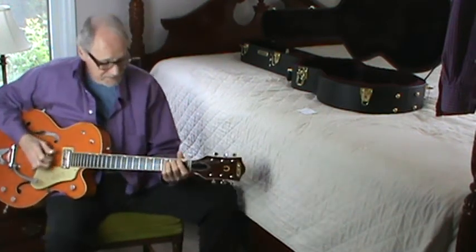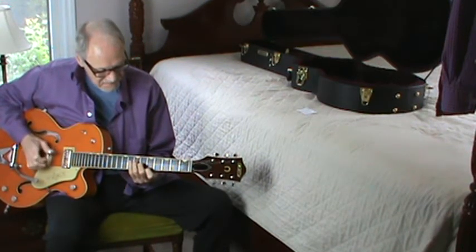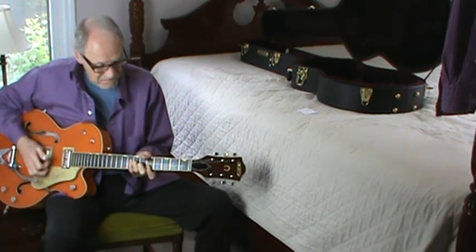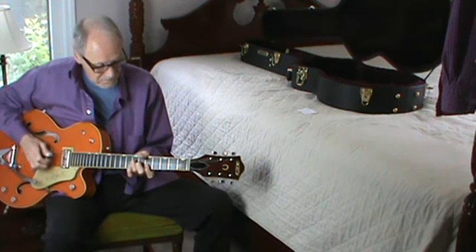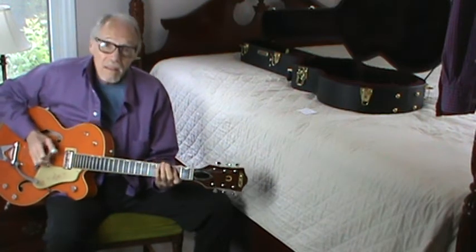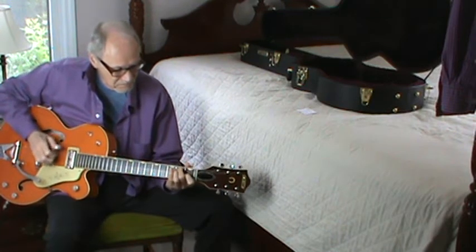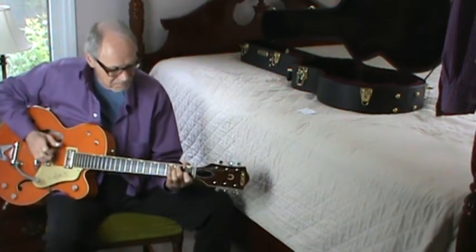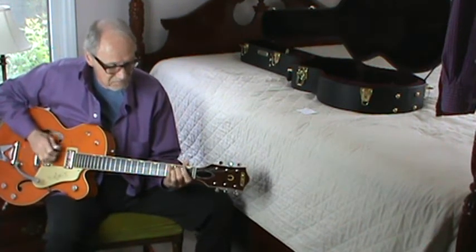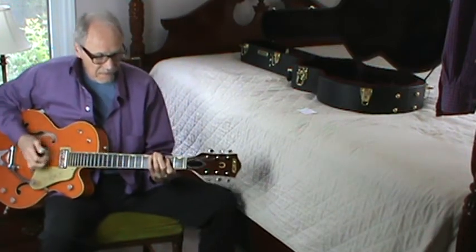Then the chorus goes into A. A little low guitar lead.